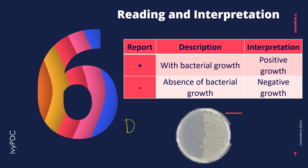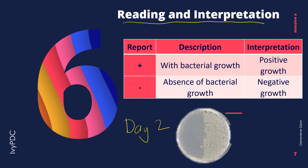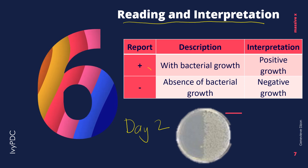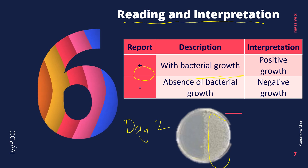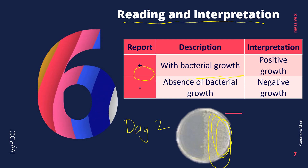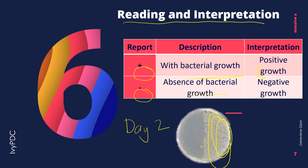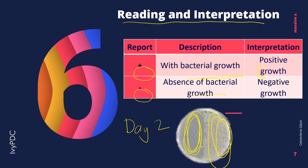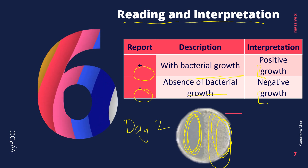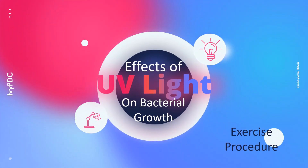Step six is done on day two after 24 hours of incubation, and we are to read and interpret the petri dish results. A report of positive is given when there is bacterial growth — the interpretation given to this is positive growth. A report of negative is given when there is an absence of bacterial growth — the interpretation for that is negative growth. And that is all for the effects of UV light on bacterial growth video. Thank you very much for watching.